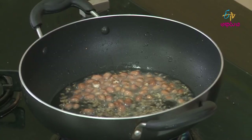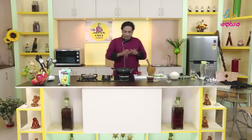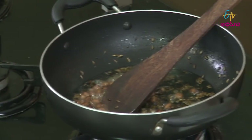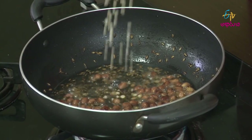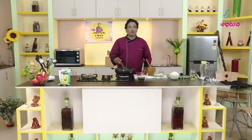We cook it in the pan. We will cook a little bit in the pan. The pan is very soft and we will be able to cook it. We will cook it slowly and taste it. I will also add to the pan.